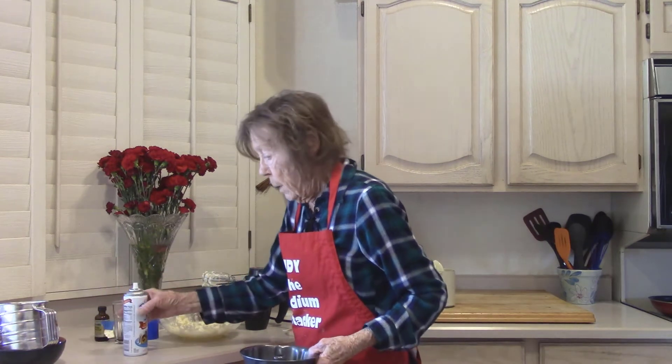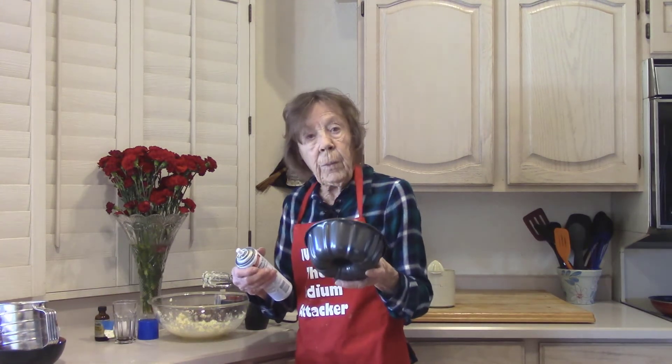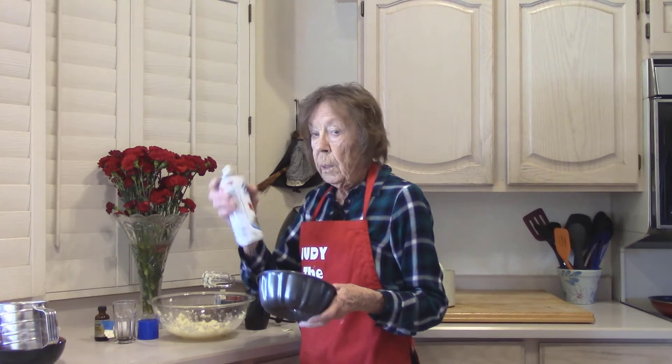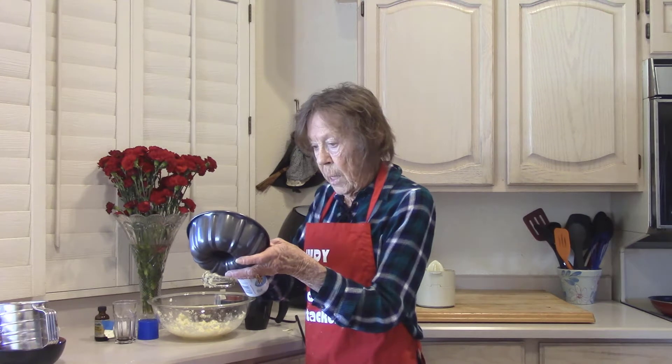I'm going to get our pan ready. It needs to be sprayed with nonstick and lightly floured, or you can use Baker's Joy, which does both. I'm going to see if I can do this without getting it all over the place today.